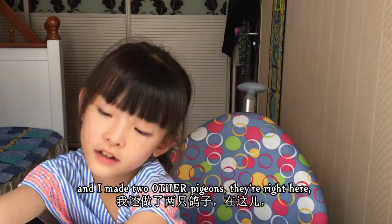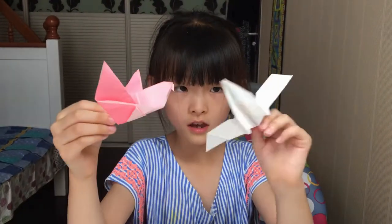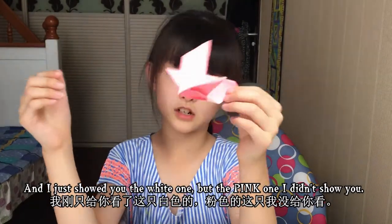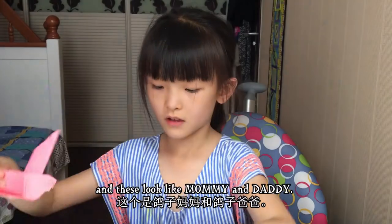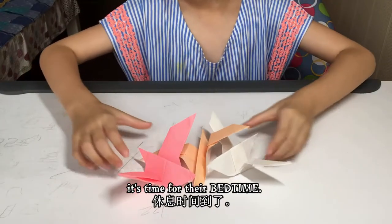I made two other pigeons — they're right here. I just showed you the white one, but I didn't show you the pink one. These look like mommy and daddy. Let's just leave them alone — it's time for their bedtime.